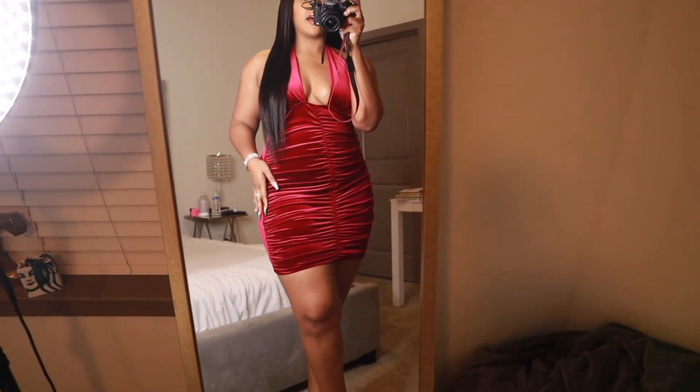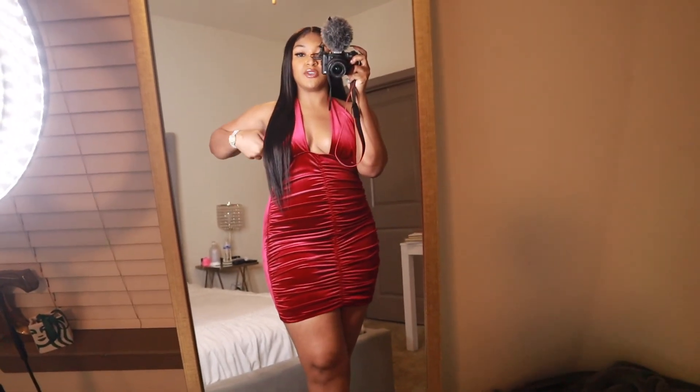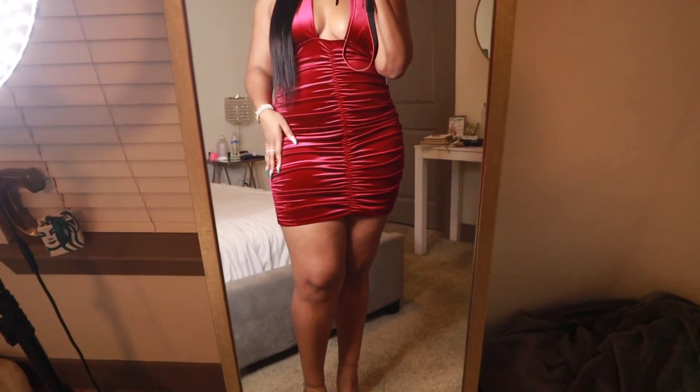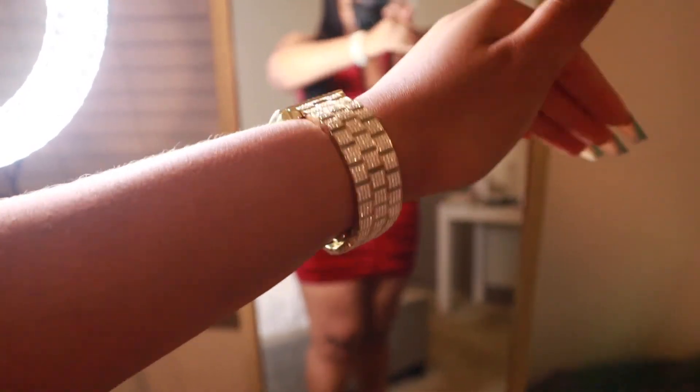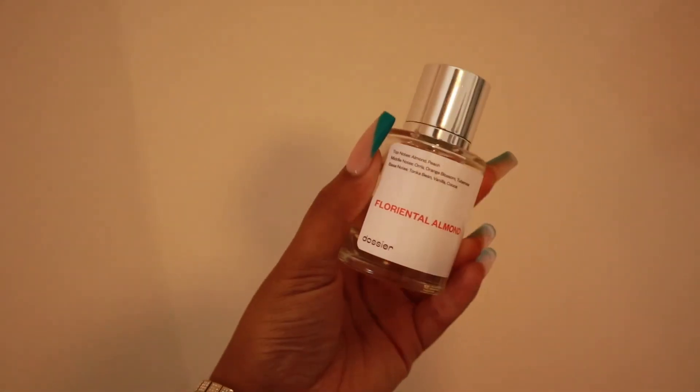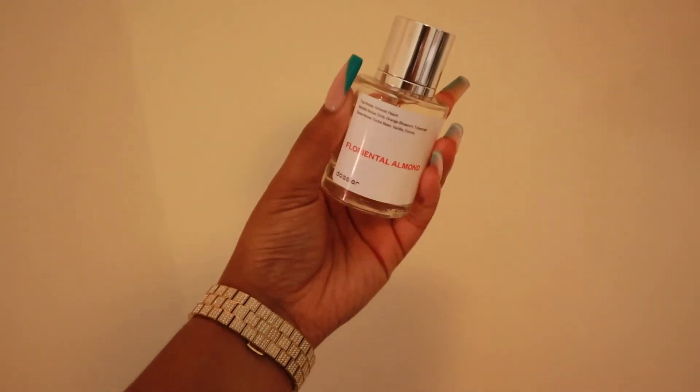Here is the dress I'm wearing — I got it from Upscale. It's just this velvet red ruched dress. I have on my shapewear underneath, then clear heels, and a gold bag I got from Shein. Jewelry is of course a JBW watch, because it is a work holiday party. For fragrance I have Florental Almond from Dossier, which is a dupe for Carolina Herrera's Good Girl Gone Bad. This is the final look — I just put my lip on. All the products I used are linked down below. Thank you guys so much for watching — let's start a conversation in the comments about gift giving and what's on your holiday wish list. I'll catch y'all on my next one — bye!